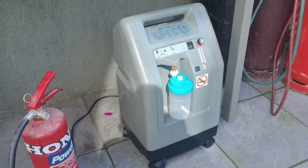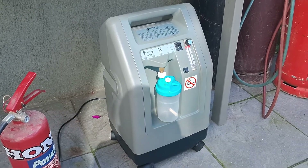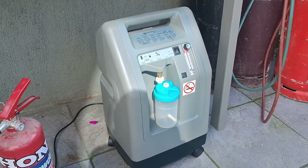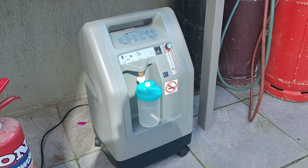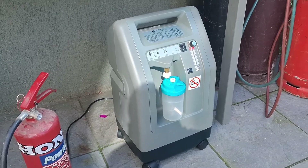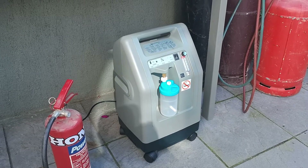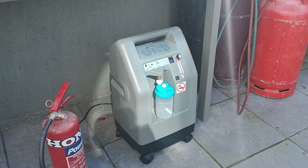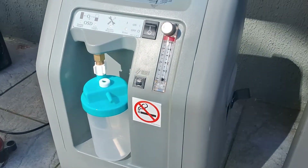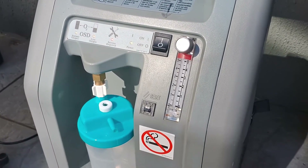They do make Chinese copies now for around 100 to 300 pounds, but obviously you can find second-hand ones — particularly after Covid, there are quite a few on the market. I have to admit I haven't tried one of the cheaper Chinese machines, but they do boast that they produce the same literage of oxygen per minute.